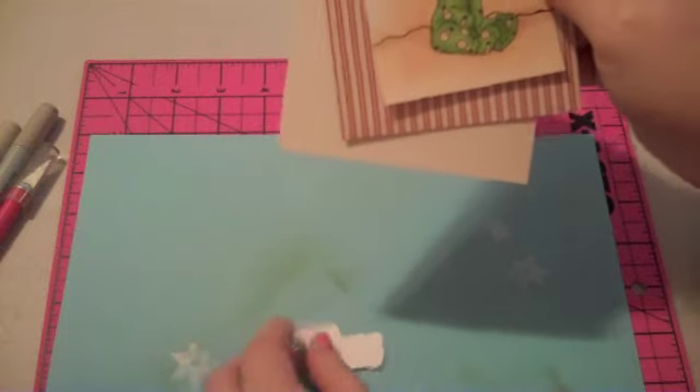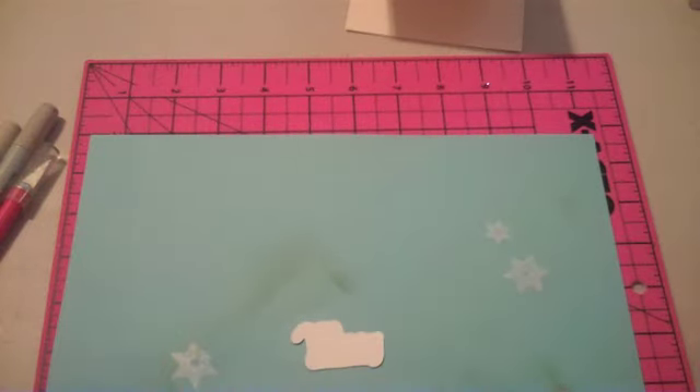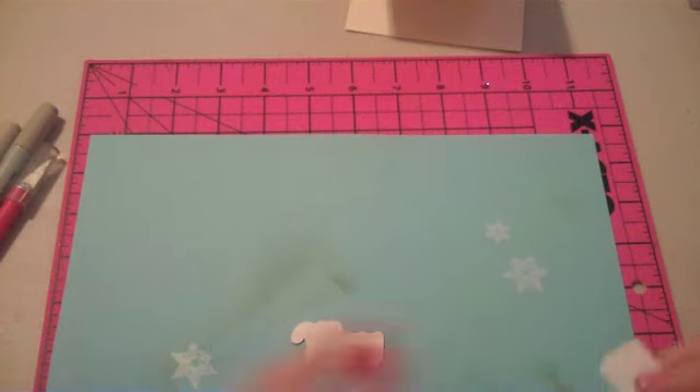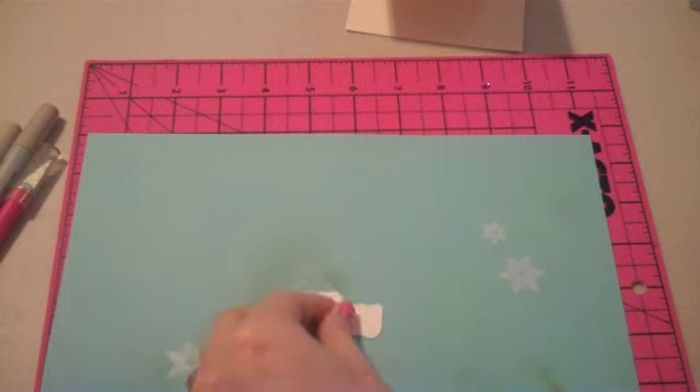Since all of my pieces on my card are this creamy color, I'm going to airbrush this piece of white. To do that I need a mini glue dot — I'm just going to stick it on the back here and stick this down to my piece of scrap paper.